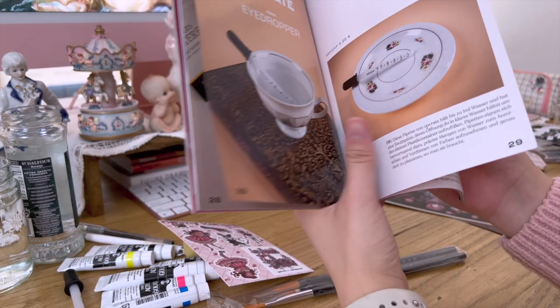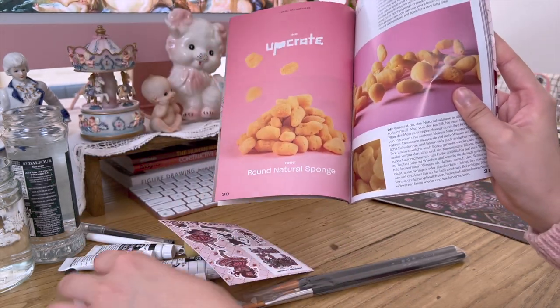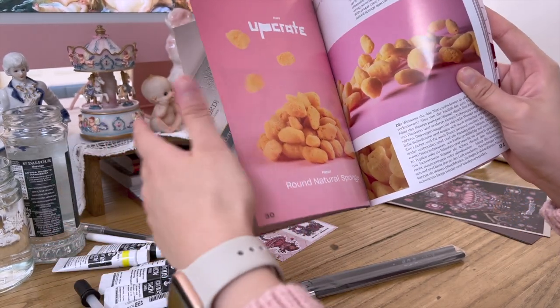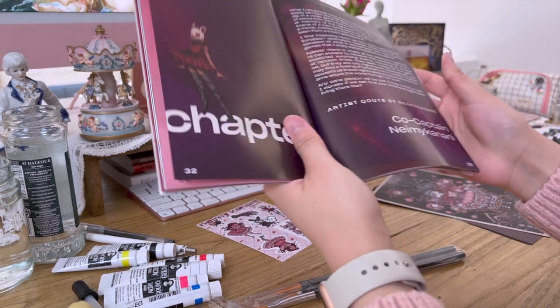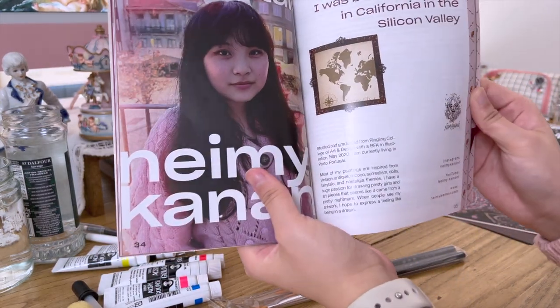Here's the eyedropper and sponge section in the magazine. I was a bit worried people would receive those items and wonder what they're for, but it explains the reasoning here. There's also an artist's statement section, and there's a photo of me — it was bigger than I expected!